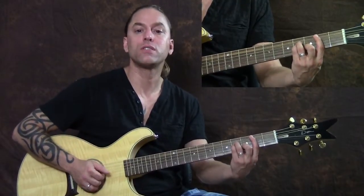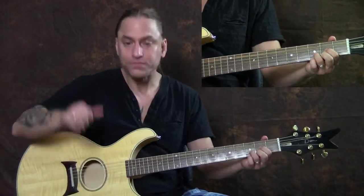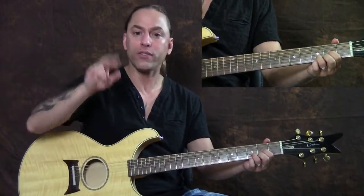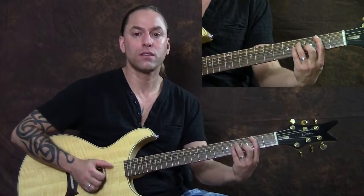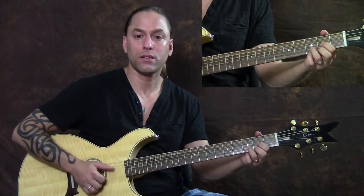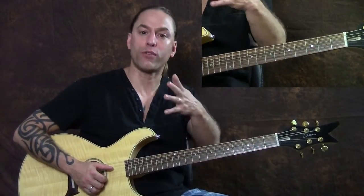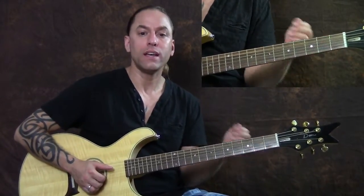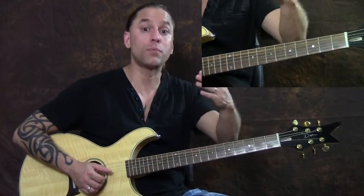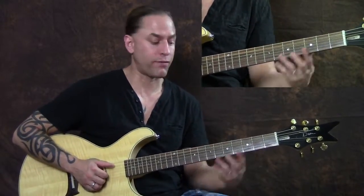So: thumb, the two fingers, thumb, the two fingers. Then we're going to head over to the D chord and do the exact same thing, but now the thumb is going to go on the fourth string, and the other two fingers are going to drop down to the first and second strings. As we move into that D, it kind of jumps in — instead of waiting, he actually comes in early when he plucks the fourth string.